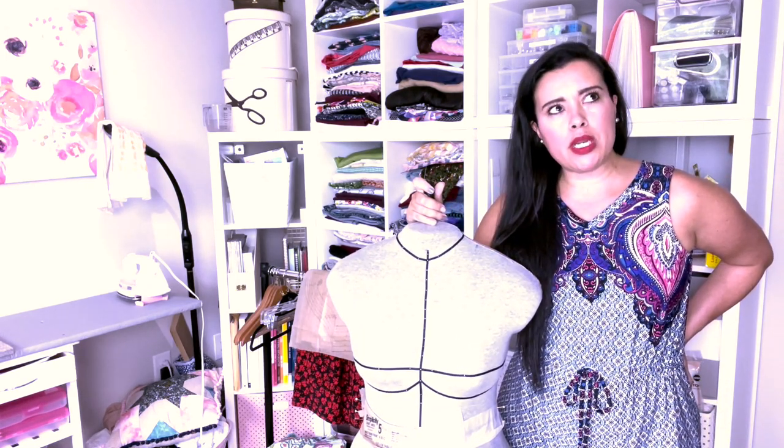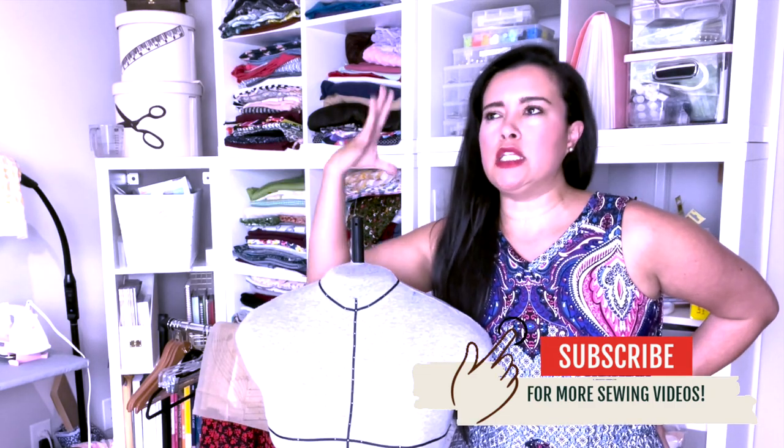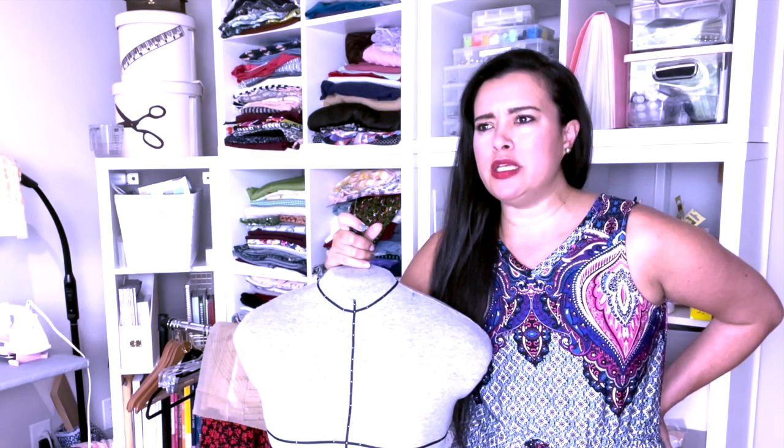Today we're going to talk about the idea of a curved waistband versus a straight waistband. In the circles I'm in online, there's this notion that curved waistbands are better than straight waistbands, or that it indicates a pattern is better drafted — and I just don't think it has anything to do with that.